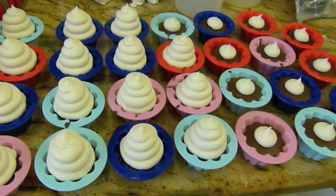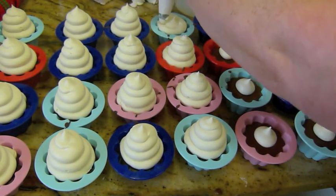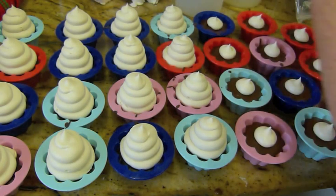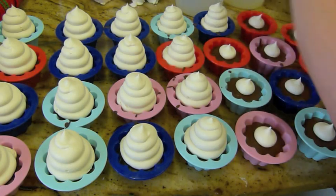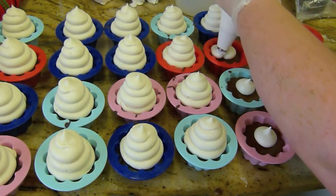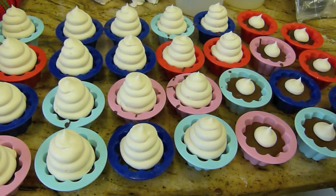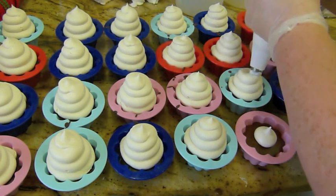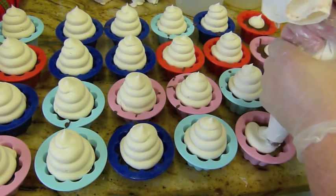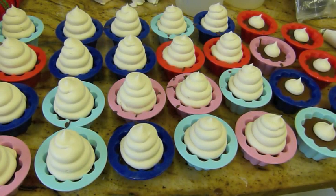The topping we're going to put on these, if you remember, is the marshmallows that I made in the previous video. And if you're ever interested in buying Eden's Secret products, there's always a link in the description box below that will take you straight to our website.